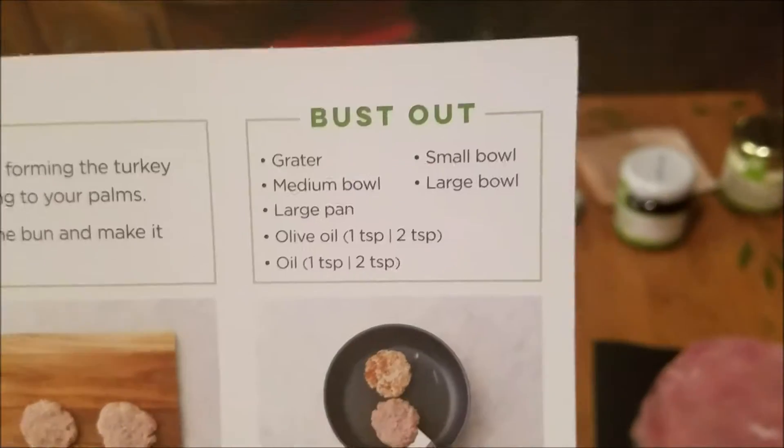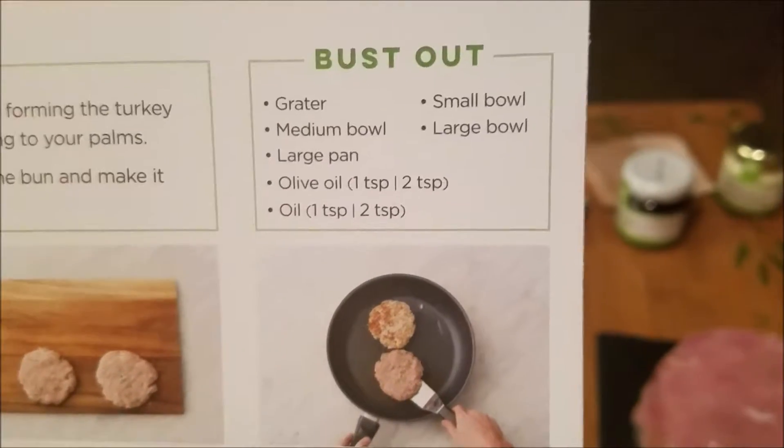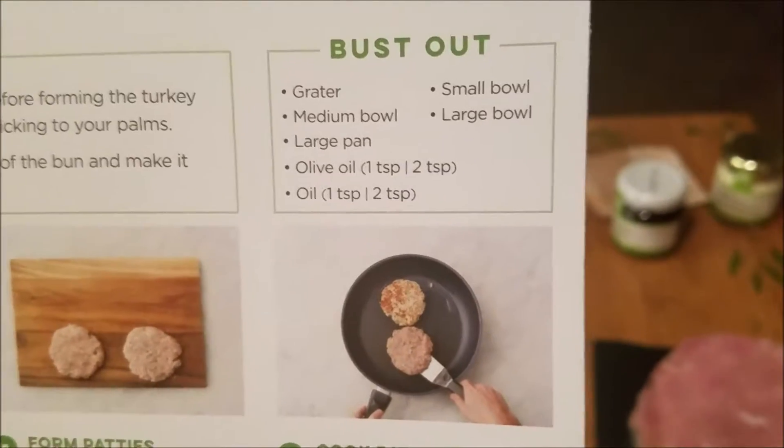So you're going to need a grater, a medium bowl, a bowl of every size pretty much, a large pan, and olive oil.